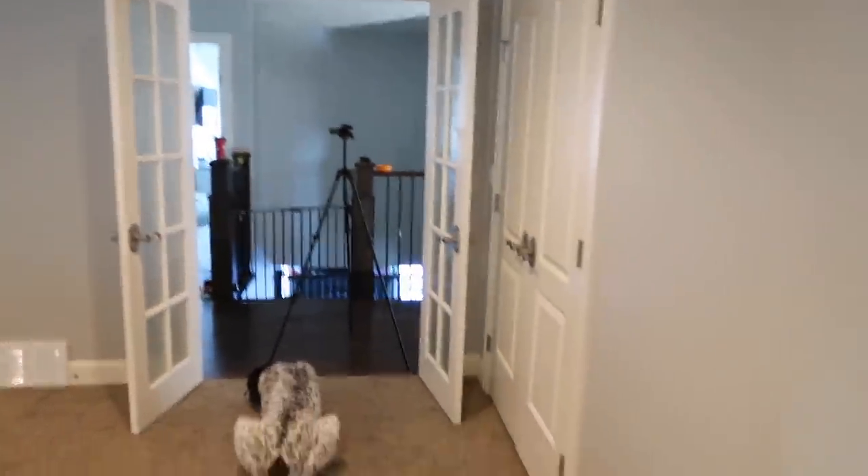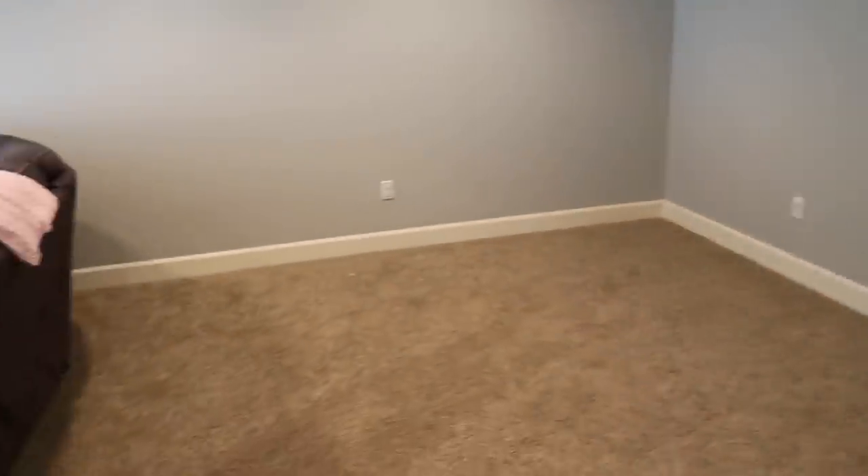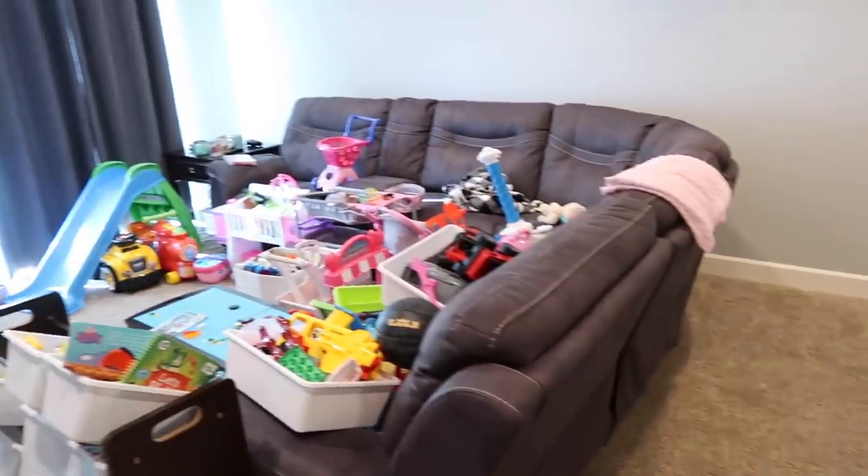It looks so good when it's empty. If only it could stay like this and be practical. But this is reality.